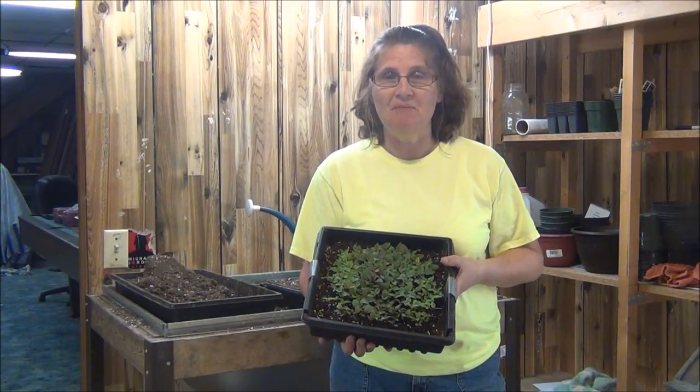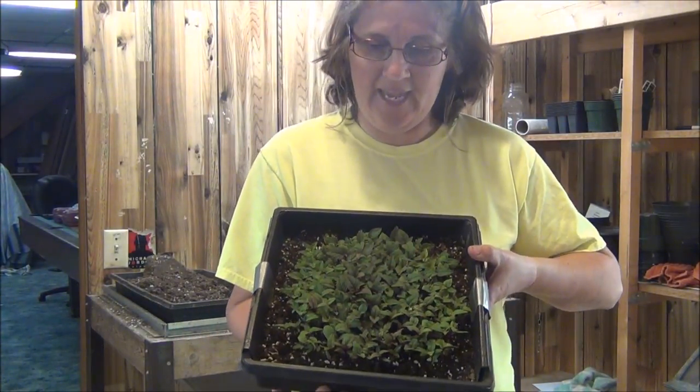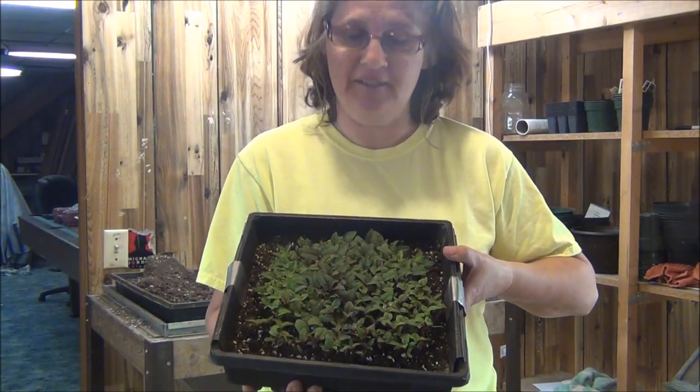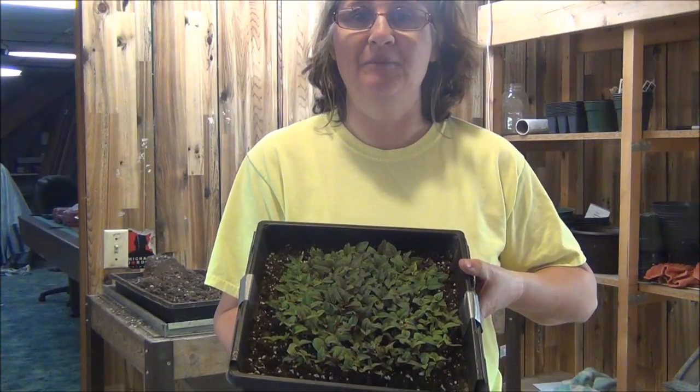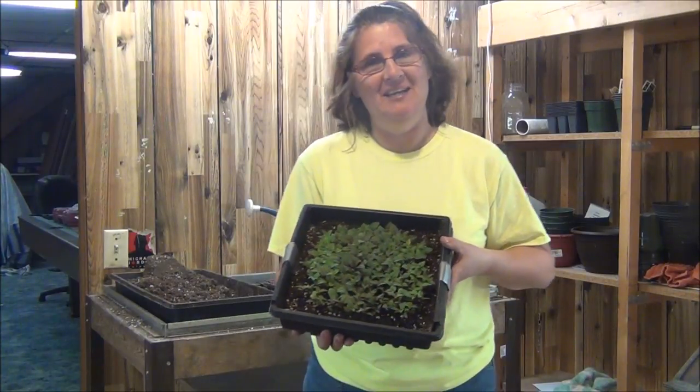You've probably seen it on some of my videos, but the transplants look really nice, don't they? They got their first true leaves a little while ago, so it's time to get them transplanted into their own cells. So come on in with me and we'll do that right now.